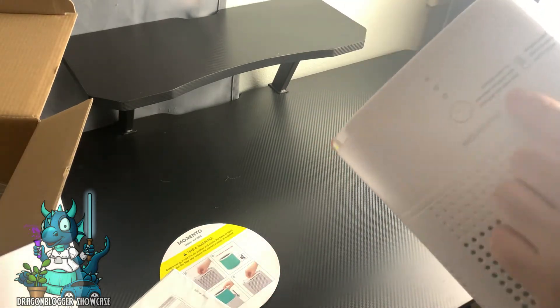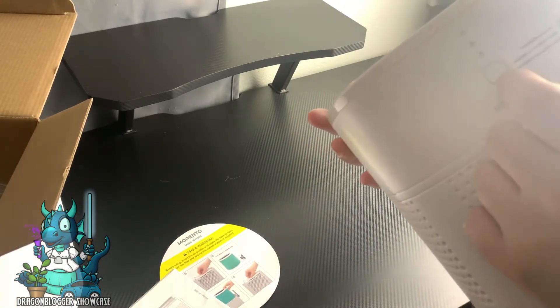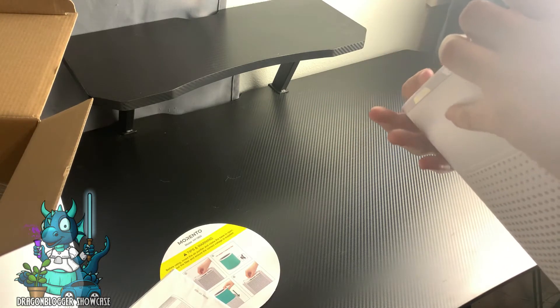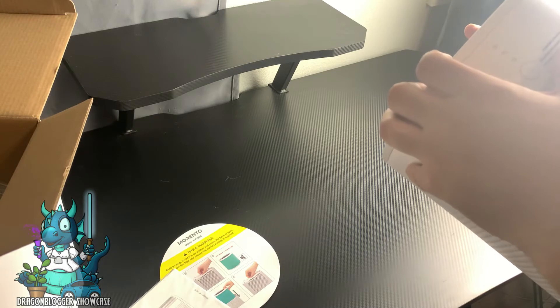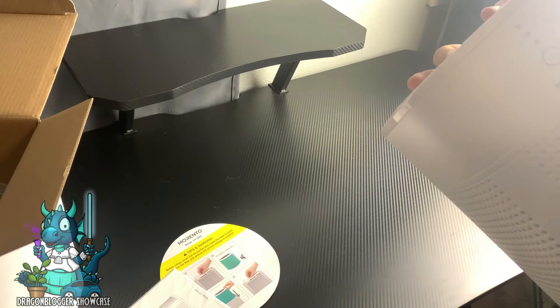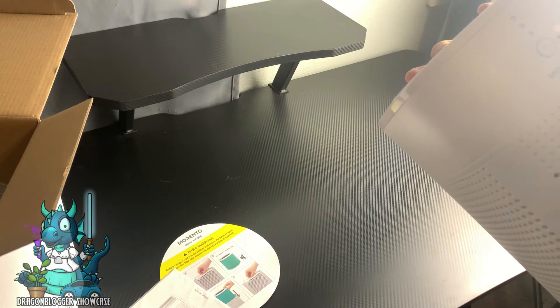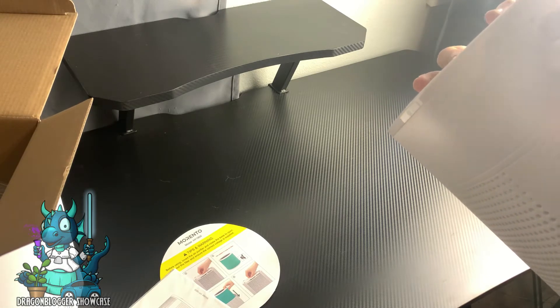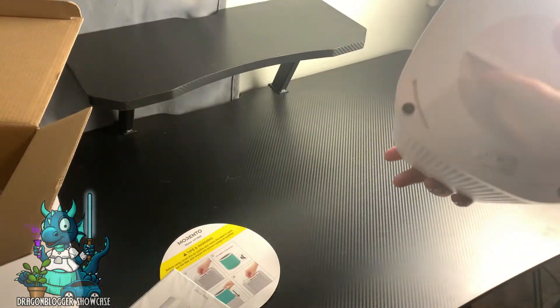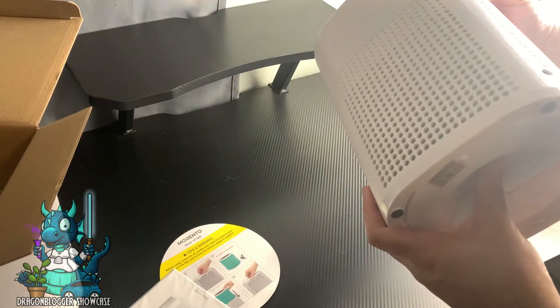It's got three buttons on the back. The first press is power on, second press is low speed, third press is high speed, and fourth press is power off. Hold for three seconds to set a four-hour shutdown timer, and hold for seven seconds to reset the filter — which is a cool feature.